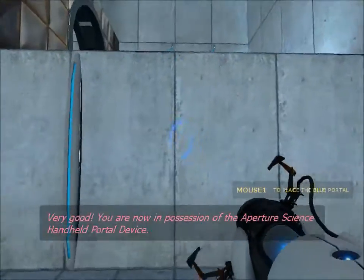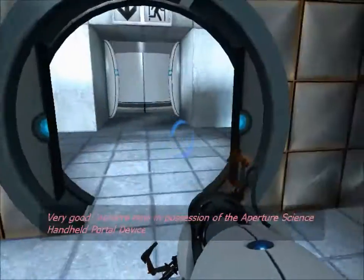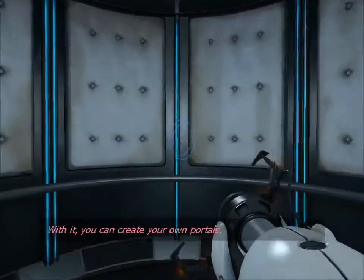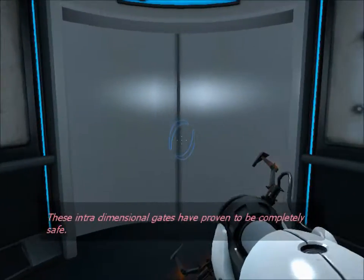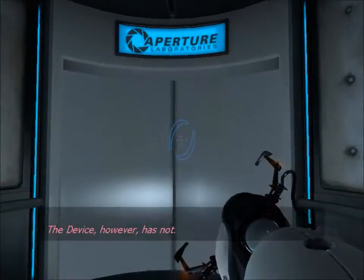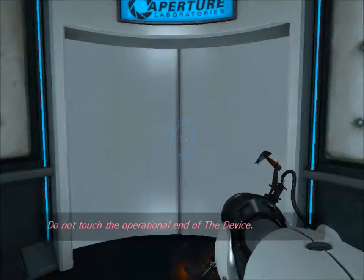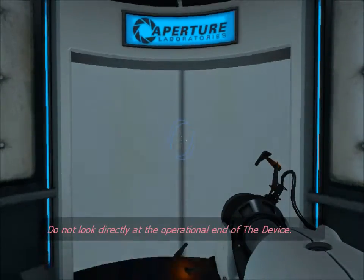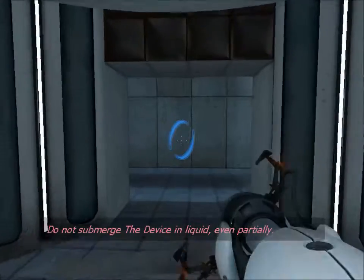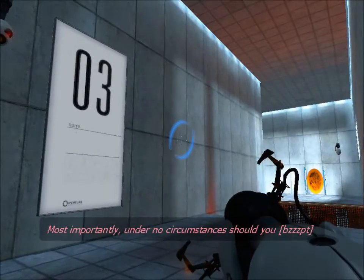Very good. You are now in possession of the Aperture Science handheld portal device. With it, you can create your own portals. These intradimensional gates have proven to be completely safe. The device, however, has not. Do not touch the operational end of the device. Do not look directly at the operational end of the device. Do not submerge the device in liquid, even partially.